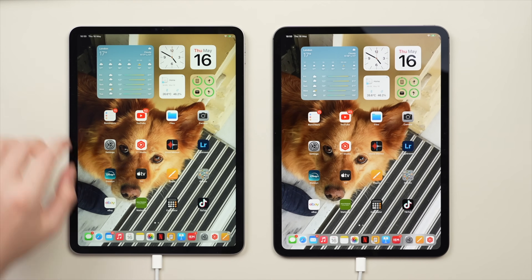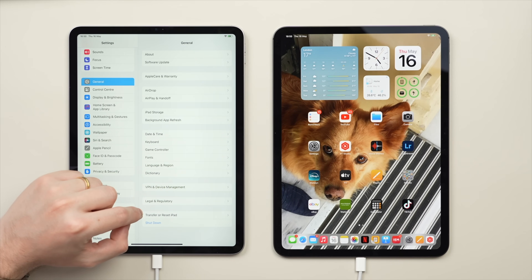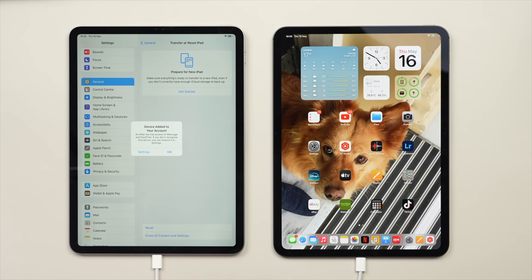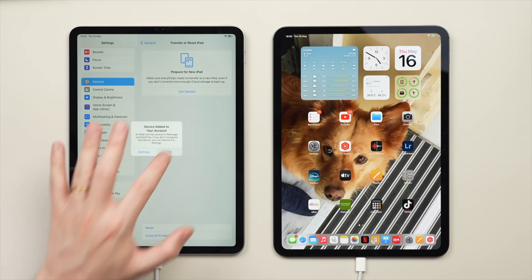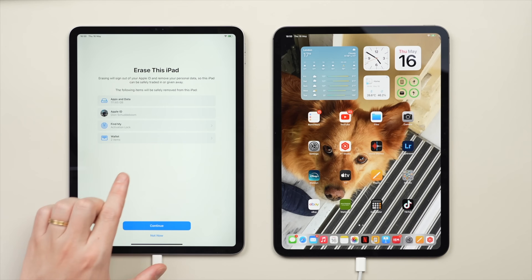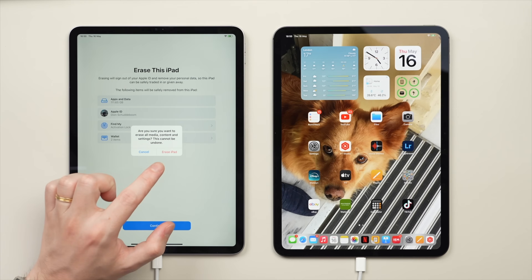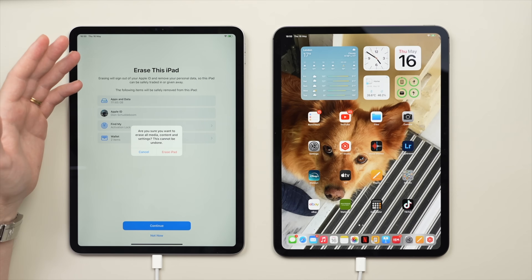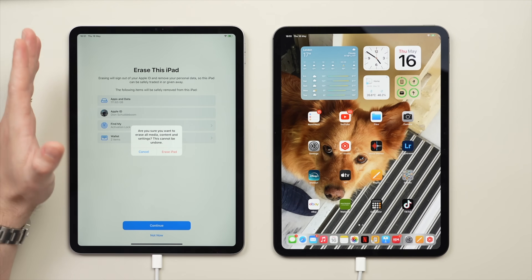To erase the old iPad, go into Settings, scroll down to General, and at the bottom of the page tap Transfer or Reset iPad, then tap Erase All Content and Settings. You may see a pop-up saying 'New Device Added to Your Account' - that's just confirming the new iPad has been added to your Apple ID, so tap Continue. Then tap Erase All Content and Settings, review the overview, tap Continue, then Erase iPad. That will go through the process in a couple of minutes and bring you to the Hello screen, at which point you can safely sell or give the iPad to someone else knowing your data is secure.